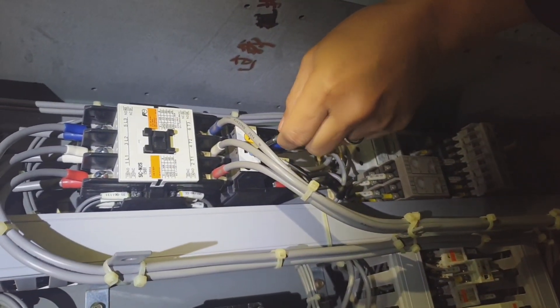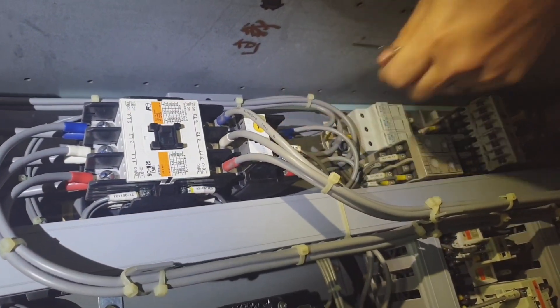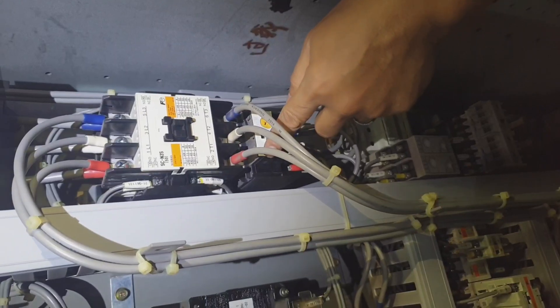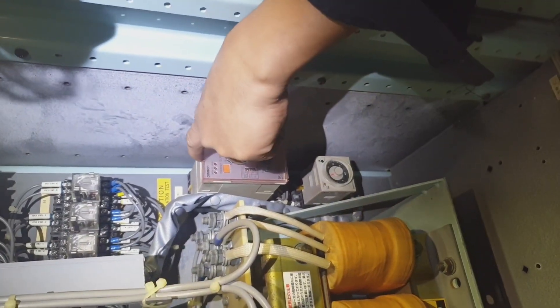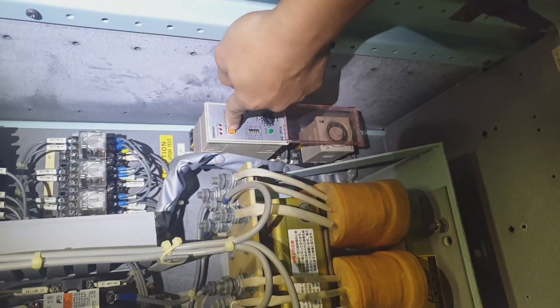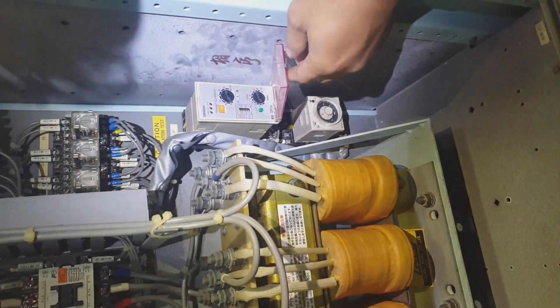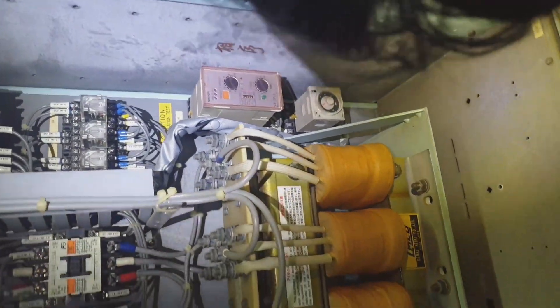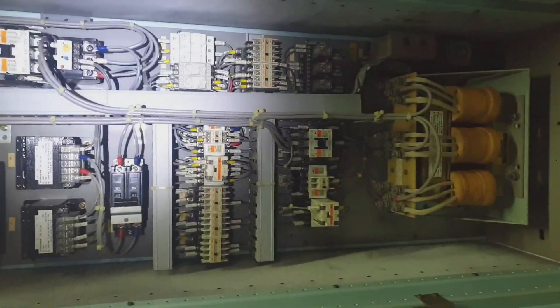Right now we are testing the low voltage alarm and the phase fail alarm of the steering gear. That is the reset button. This should be carried out properly in our checklist — it is included in the testing of steering gears as per company SMS. It is very important to log the testing of steering gear in the engine logbook.